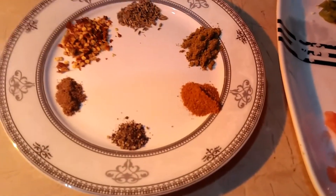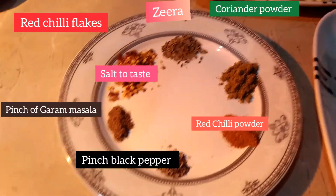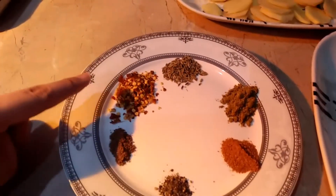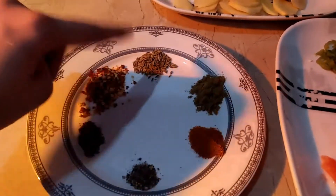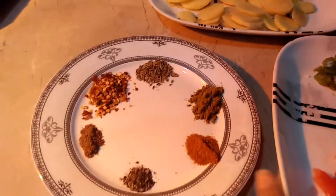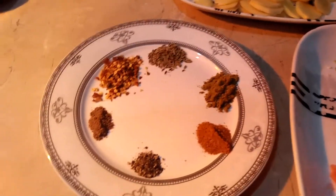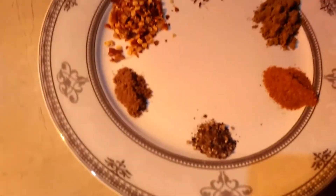We will take a little bit of salt. We will also add a little bit of garlic — just a small pinch of garlic.